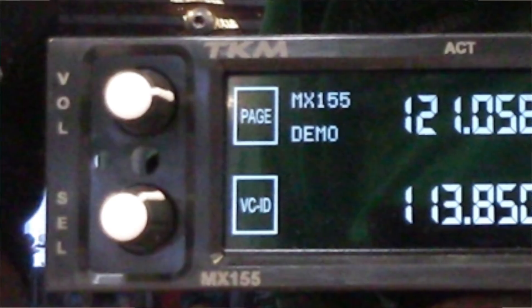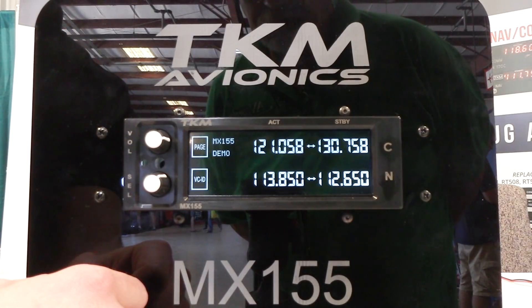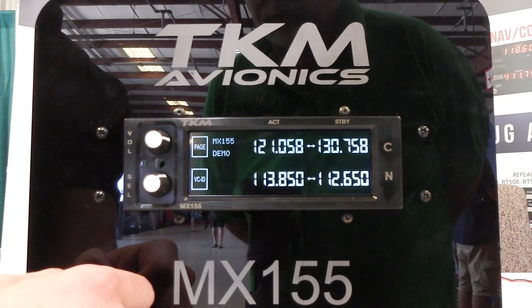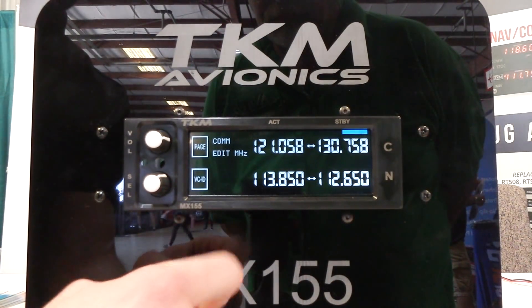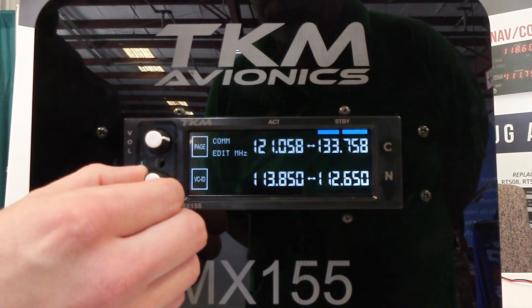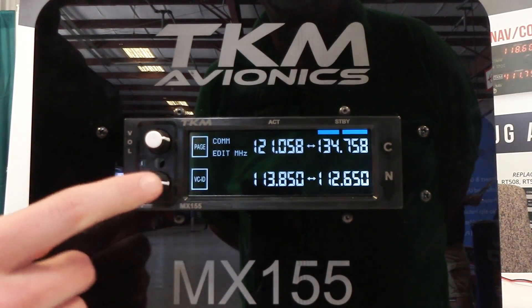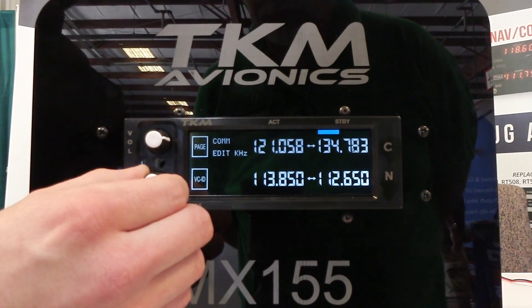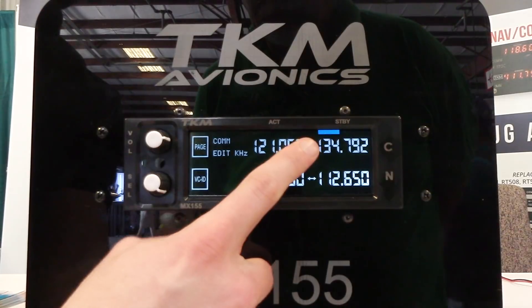We're going to show you how easy it is to operate the MX-155. To start, showing you how to dial in a channel — the first step is to use the touchscreen and touch the standby frequency. You're now ready to edit a COM frequency. You use this knob, select a number, one click switches you over to the rest of the number, and then you're ready to go and flip-flop.